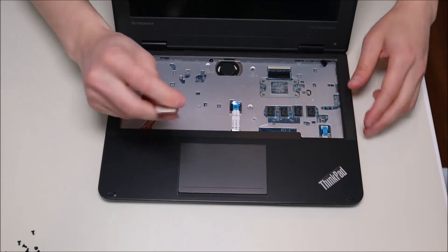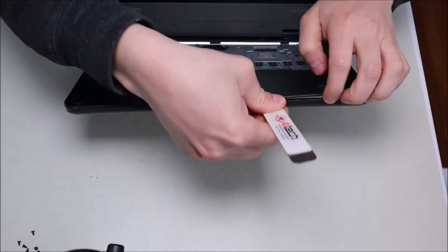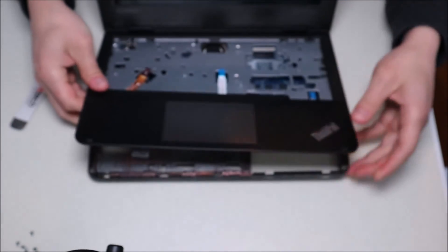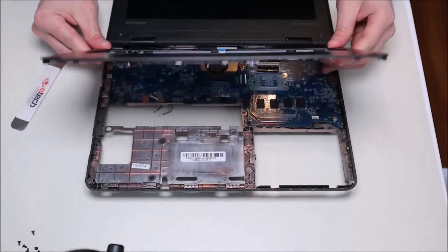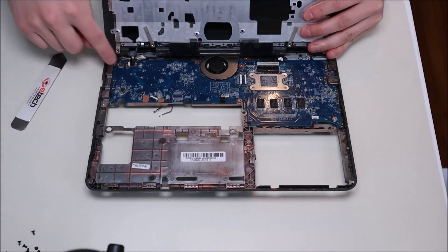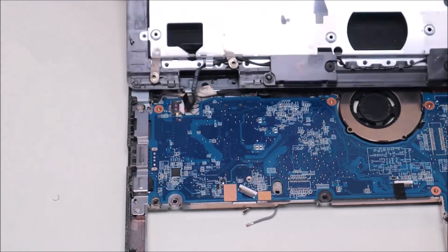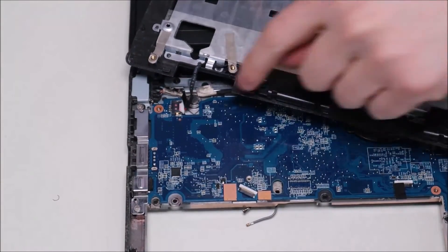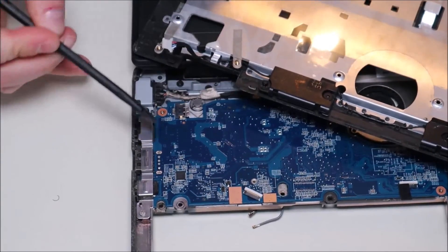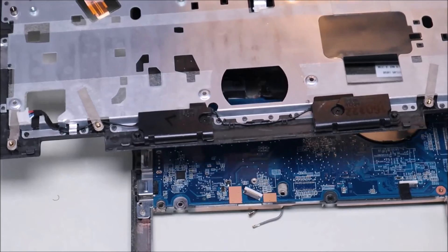Now that all three ribbon cables are out, I'm going to take my metal pry tool, go around the seam of the palm rest and the bottom case, and gently pry it up. Be careful not to go too far in as you could damage some components. The palm rest is now loose, but if you flip it over you'll see the speaker wires — those are still plugged into the motherboard so you can't just rip it off. To disconnect it, take your fingernails and put them on either side of the white port and pull out, or use the flat end of your pry tool and just push out like that.